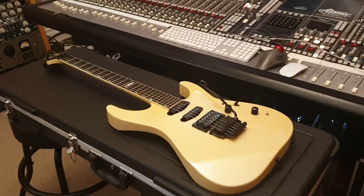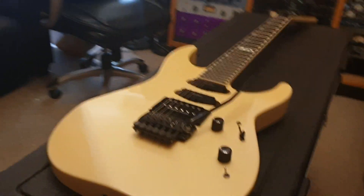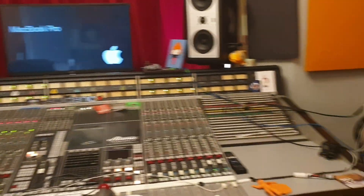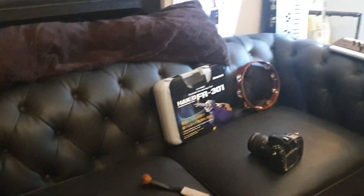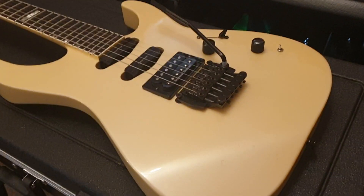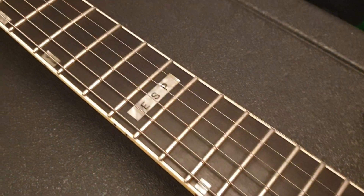Hey guys, it's your pal Keith here again at Essex Recording Studios, just outside London in England. Today we've got a really cool vintage ESP custom shop guitar to share with you. We've got Tag from The Treatment coming in about an hour — I'm going to do some work with him — but right now we're going to talk about this guitar.